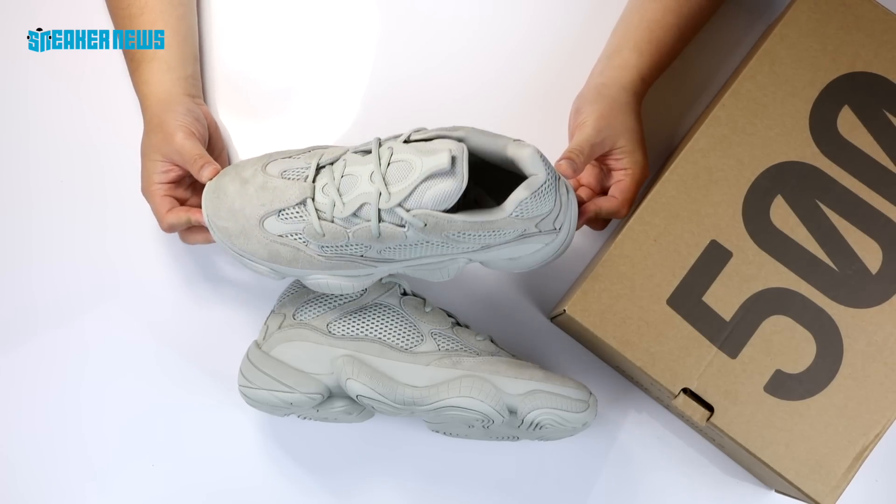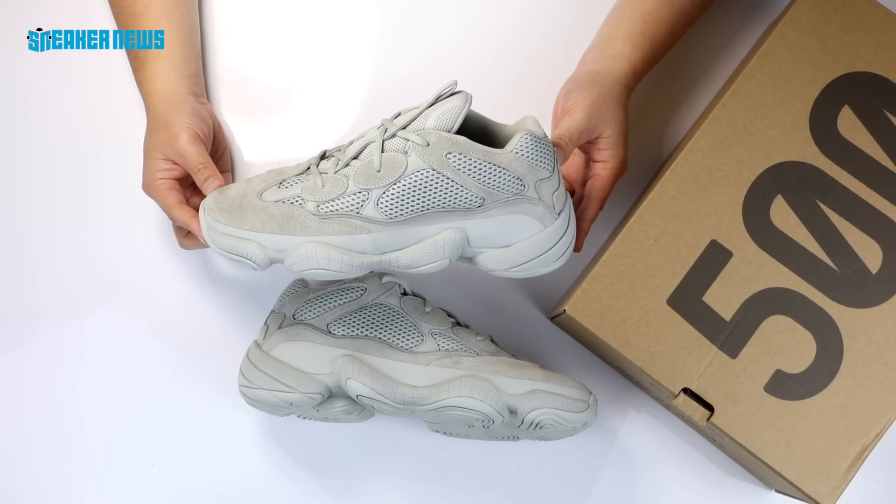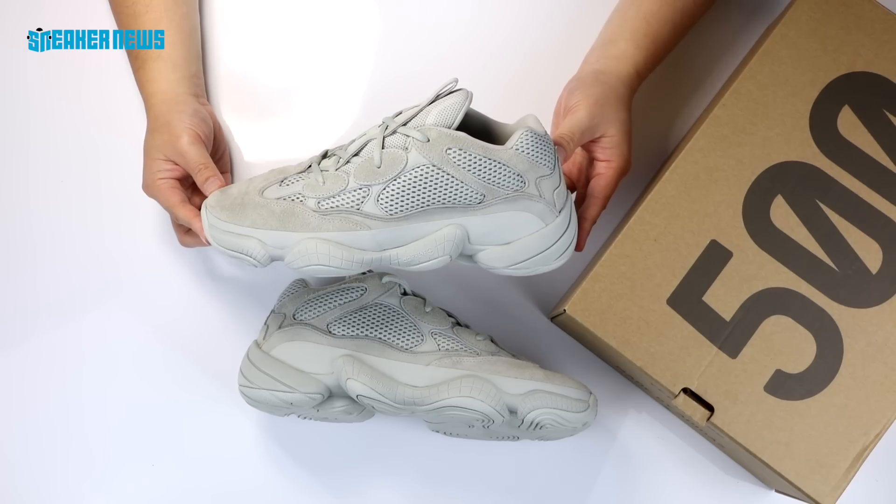This is definitely one of the better Yeezy 500 colorways we've seen so far, and you might be salty if you miss out on a pair.